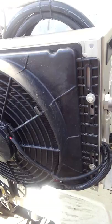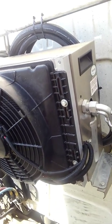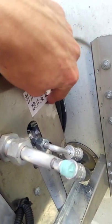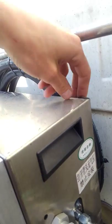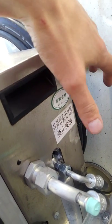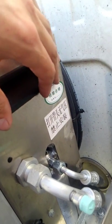This is the unit. It's a Chinese unit, but I'm very satisfied with the quality. You have your low pressure line and there's actually a high pressure tap inside. There's a cover back here that pulls right up and out, and you can get to the compressor and everything else that's in there. The control board is in there too.